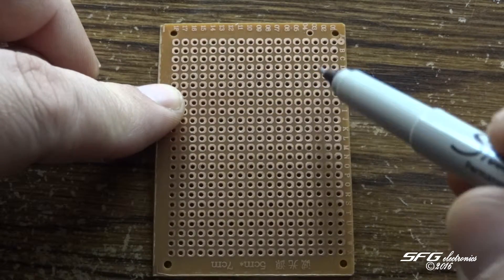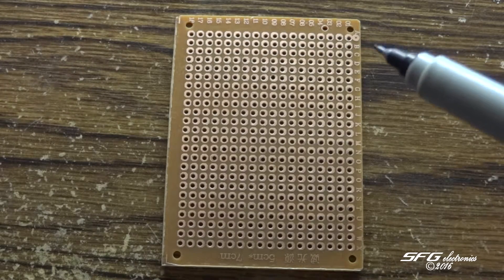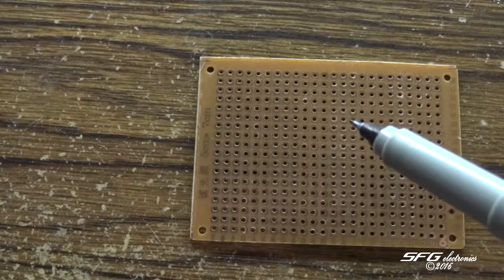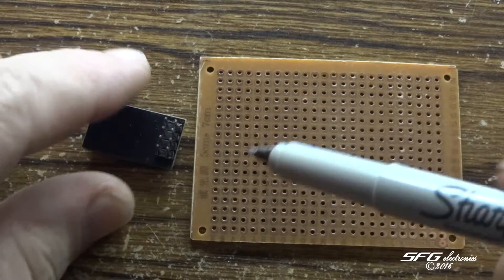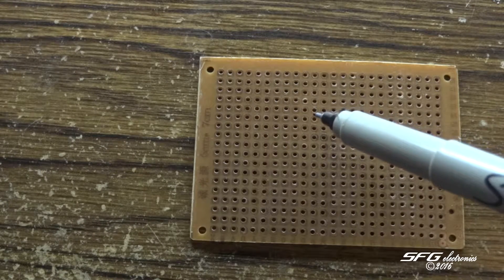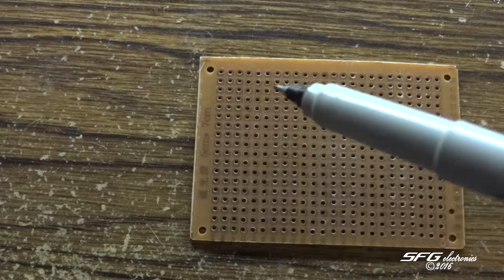These pads do like to come off sometimes if they get a little too warm, but we can deal with that. So the first thing we need to do is plot out what size we need here for the module. If you notice, the module is four pins wide and I'm actually going to make this six pins wide just to give it a little more girth.